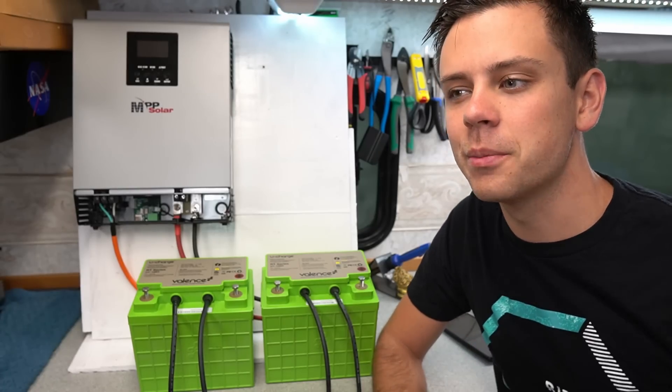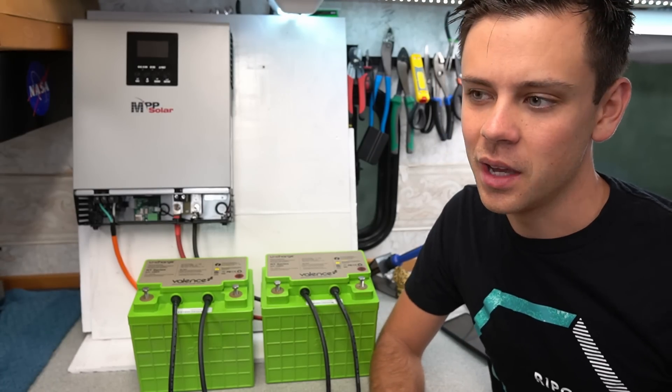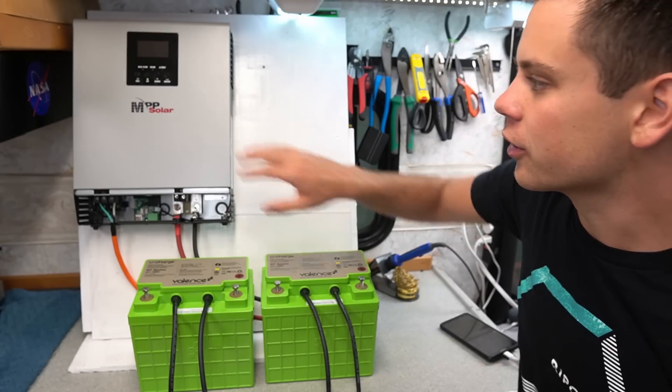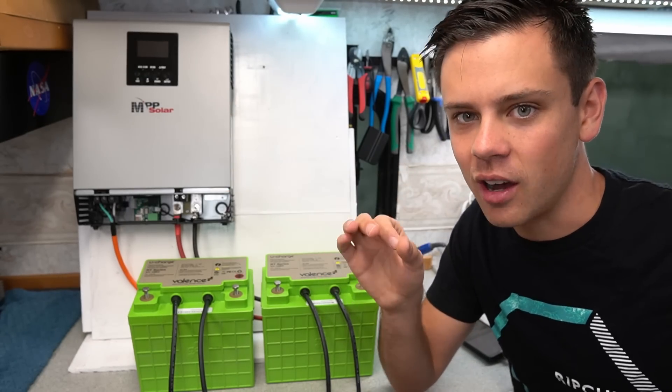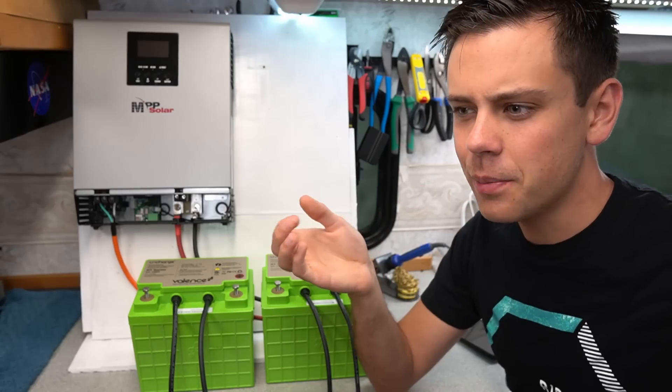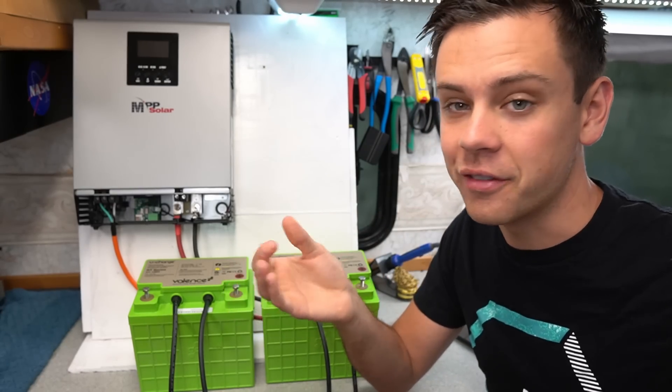When it comes to building solar power systems, the most expensive part is going to be the batteries for an off-grid system. Solar panels are cheap, inverters and chargers are cheap, but the batteries cost a lot of money. A lot of people want lithium batteries, but they can't handle the initial cost. They are very, very expensive.